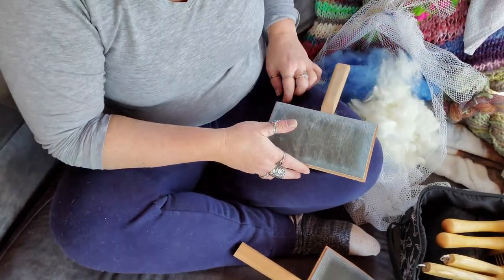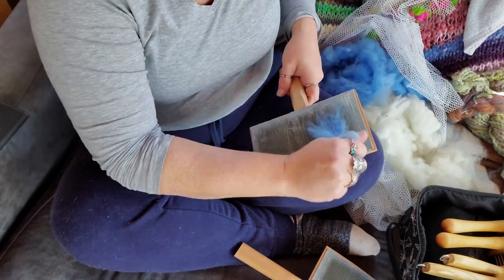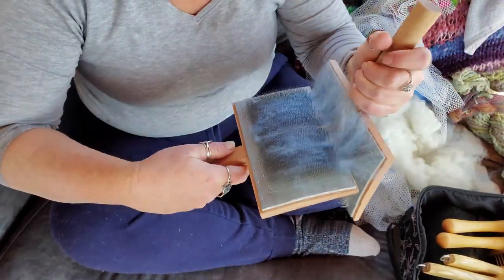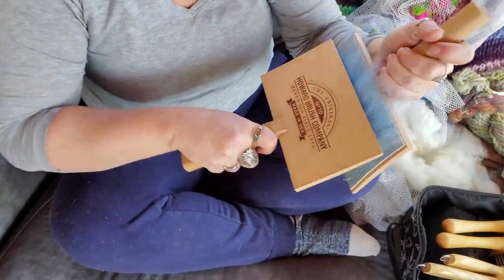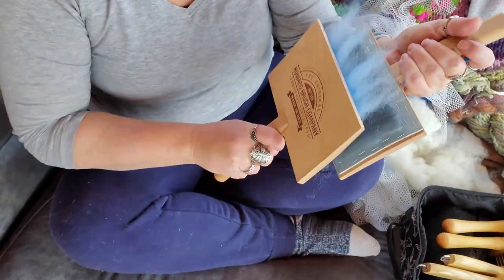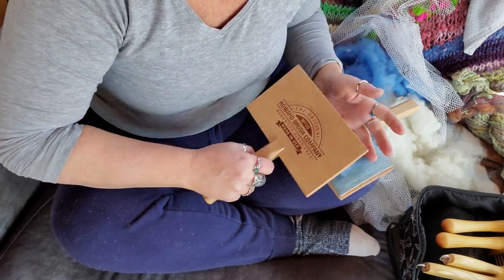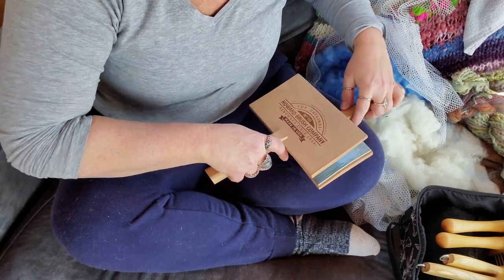There's one rolag — I'm going to make another one though, make sure we have enough. I'll make a colored rolag — why not? We have it, let's use it. This is still pretty damp so it might not make the best rolag, but I'm going to do it anyway because I'm impatient. I don't want to wait for it to dry — I want to do it now.